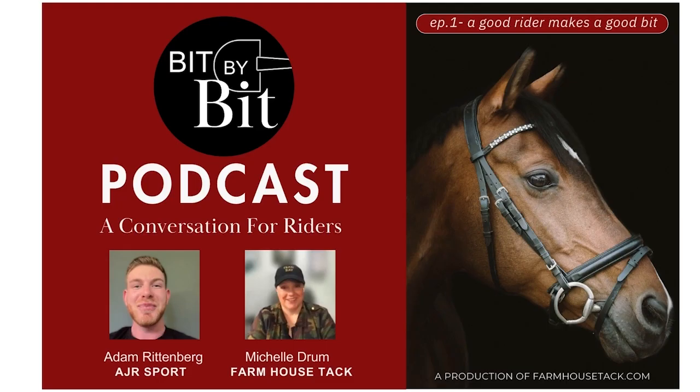And if you choose to put it in your horse's mouth, then you must understand how, why, and when to use it. I'm Michelle Drum. I work for The Farmhouse in Landrum, South Carolina.